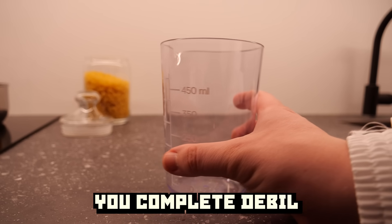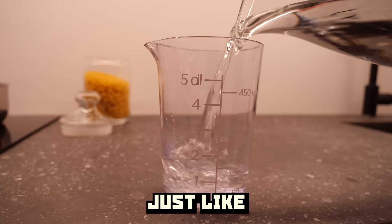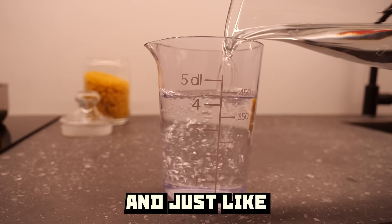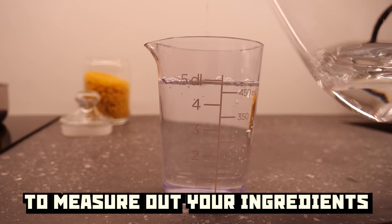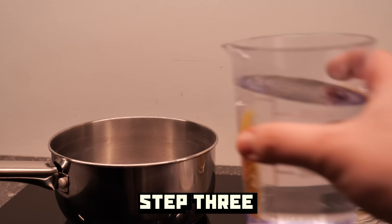I mean, who boils macaroni in milk? Making milk soup is very simple — just like fundamental nuclear thermodynamics is simple. And just like working in a nuclear power plant, you can use whichever amount or container to measure out your ingredients without worrying about precision. Step three: boiled water.